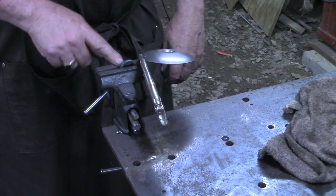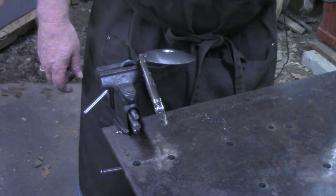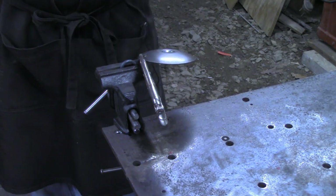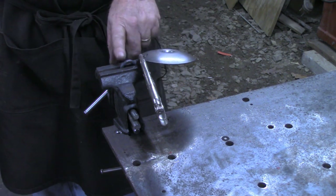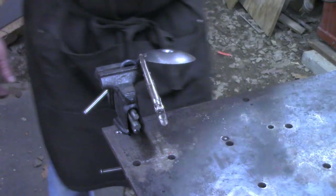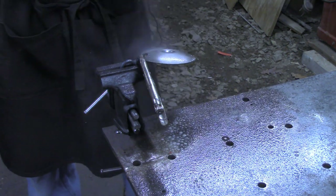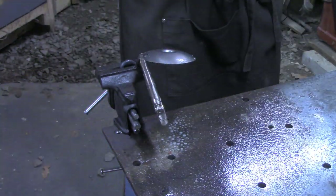Alright, I'm going to weld this thumb piece onto the cup — both of them. Once we've got that done, we're going back out to the forge and I'll heat this whole section right here up red hot so that I can easily bend the finger ring and get it all in line like it should be. A little anti-spatter on the table and the vise.